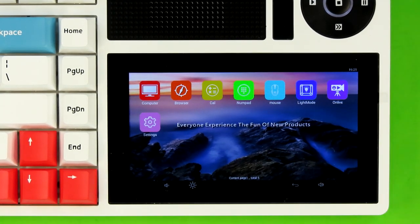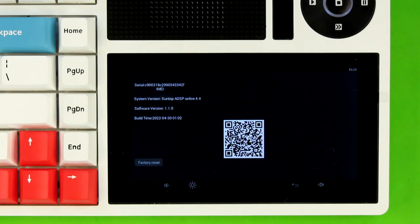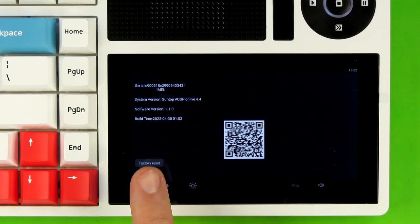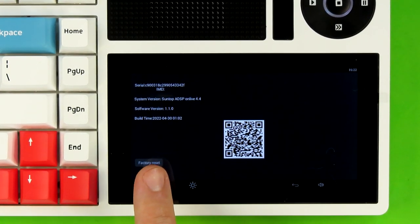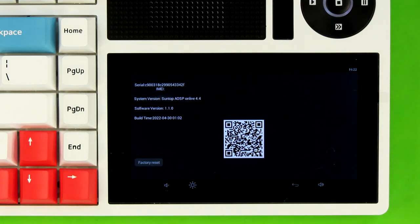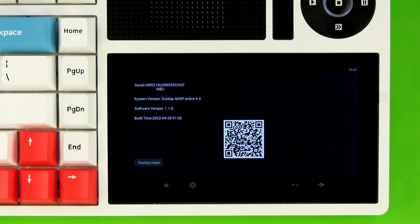The next one on the list is the OnLive app, but I'm going to skip that for a second and go over to the settings app, which is where you're able to check the software version of the AOSP — Android Open Source Project — installation. Yes, this is running a stripped-down version of Android. It also has a factory reset button in here. Do not do what I did while testing this keyboard and confuse that with the hotkey combination of function plus backspace. Instead of resetting the LEDs back to default, it resets the touchscreen back to factory defaults, which set the language to Chinese — a language that I don't speak.